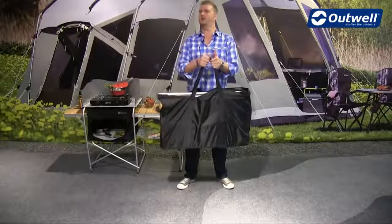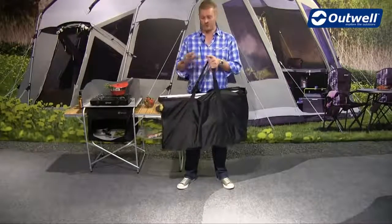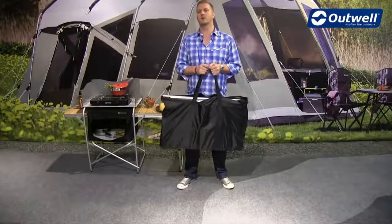You can see it comes in this handy storage bag, so it's easy to transport around. What we'll do is just take it out and show you how to put it together.